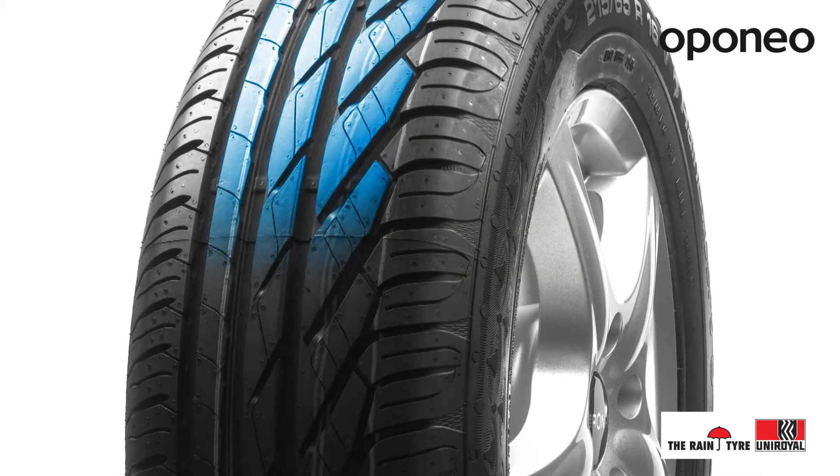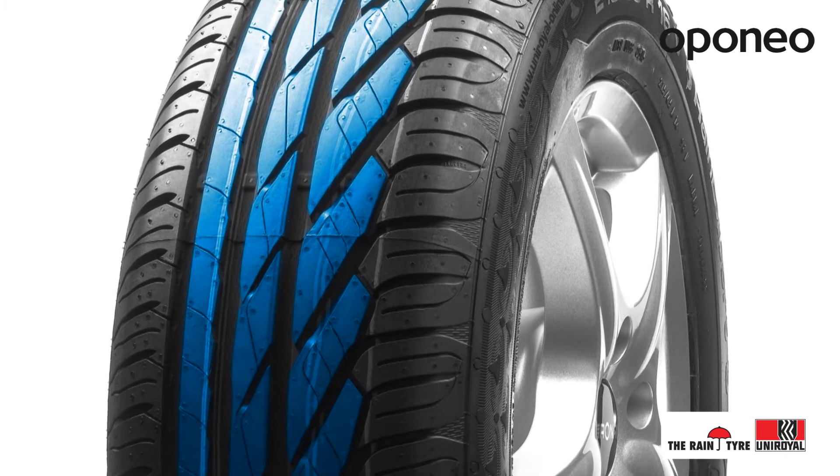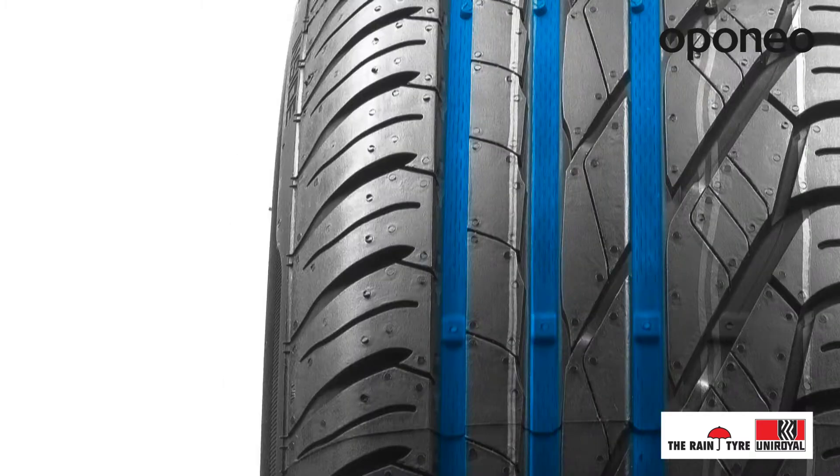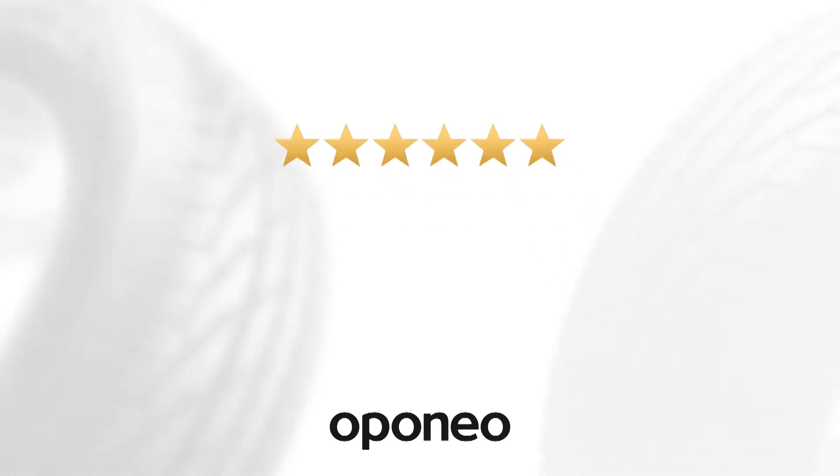The tire is equipped with an asymmetric tread pattern, which ensures the most versatile performance. Multiple grooves drain water very efficiently from the contact surface, which makes RAIN EXPERT 3 the best answer for rainy weather.